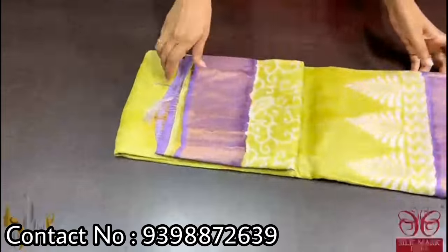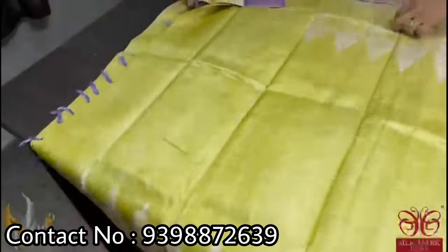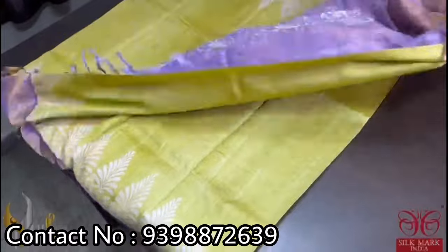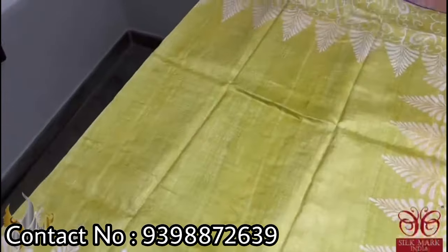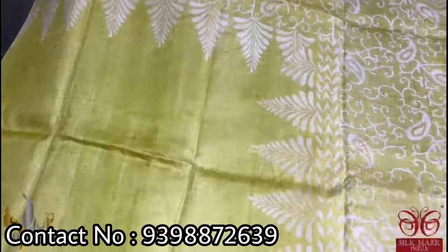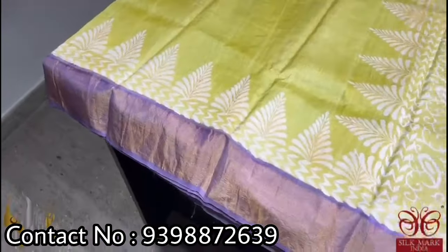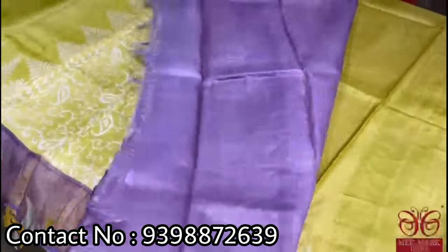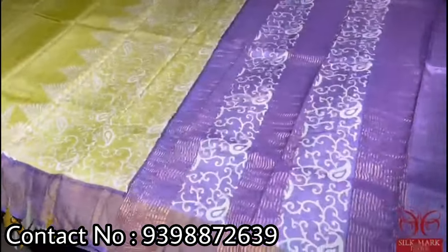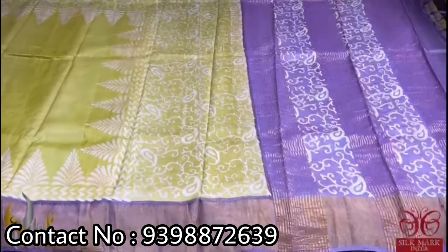Pure Tassar silk saree, premium quality hand block printed with zari borders done on a premium acid washed boiled Tassar. The saree is a very light green — a tinge of green almost like a pistachio — with beautiful prints in half white color, simple printing on both side borders. We have a lavender color combination — a purplish lavender color pallu — and a beautiful border color blouse piece. The saree comes with authentic silk mark. The whole saree is a pastel shade.